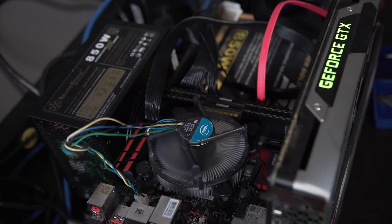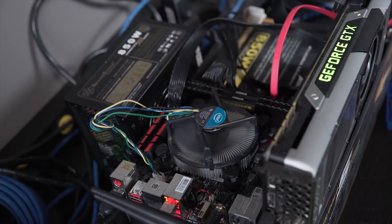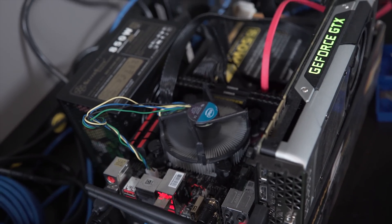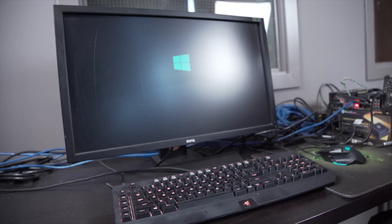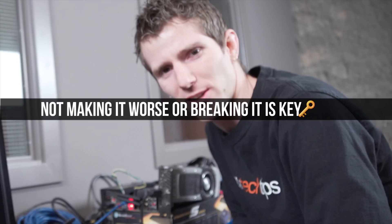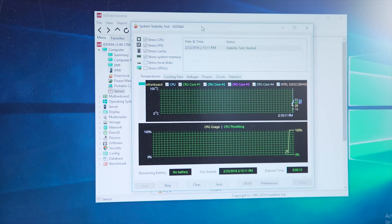Let's fire up a stress test, shall we? See if it works — yeah! That's the first step in success when it comes to trying to improve something: not making it worse or breaking it. Let's let her run until she reaches max temperature and we'll come back.